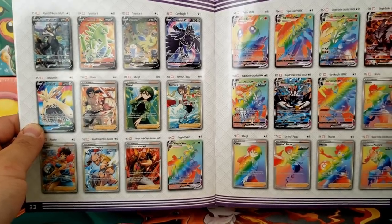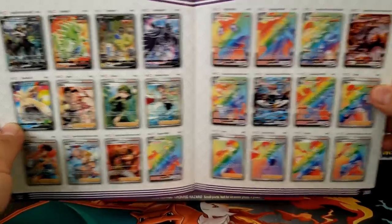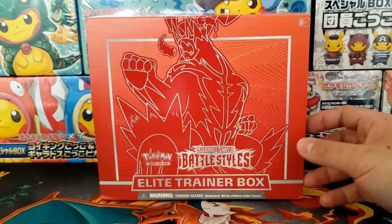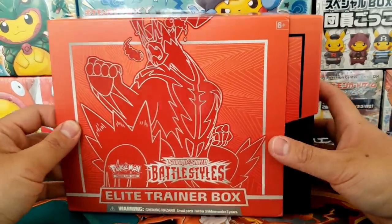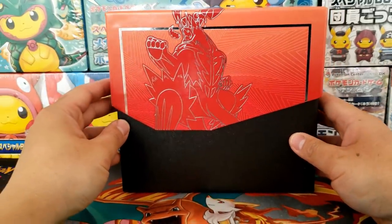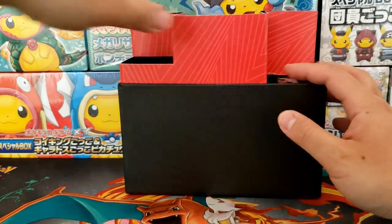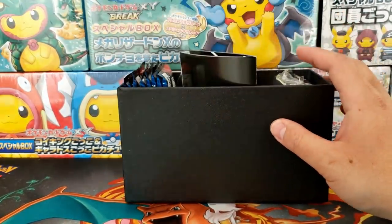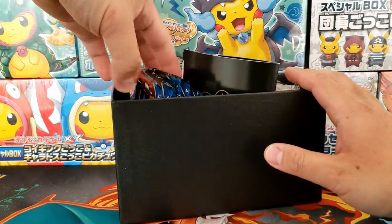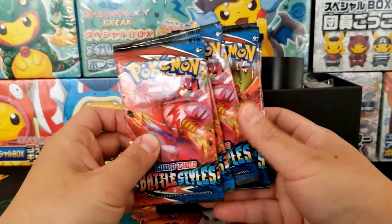You start off with the Trainer Guide which covers every single card from the set. You can see all the four Trainer cards and all the Hyper Rare cards. The Battle Styles set by itself is an honestly very solid set — very middle of the road. Certainly not some of the most hyped sets we've seen, like Shining Fates, Hidden Fates, Champion's Path, and maybe even Vivid Voltage. But in general this set is really solid, there's nothing really wrong with it. It's a great set whether you're playing the TCG or if you're just a collector.